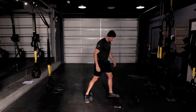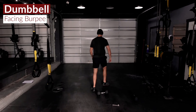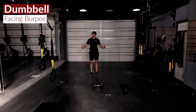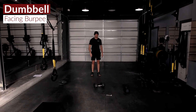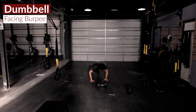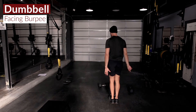Then we're going to have a dumbbell facing burpee. We're going to face the dumbbell. If you're tight on space, you can stick with that lateral burpee. We'll face that dumbbell just like we would a barbell — flat to the deck, snap up, jump over that dumbbell, and then twist around.